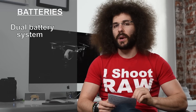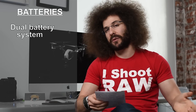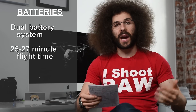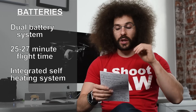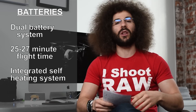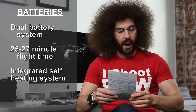There's a new dual battery system, meaning you can put two batteries in instead of just one. Instead of getting something like 18 minutes of flight in the old one, you're going to get between 25 and 27 minutes depending on the size of the payload attached. It also has a self-heating system that will keep the batteries warm down to negative four degrees Fahrenheit. If you already have a ton of batteries for your Inspire 1, they do not work in the Inspire 2.